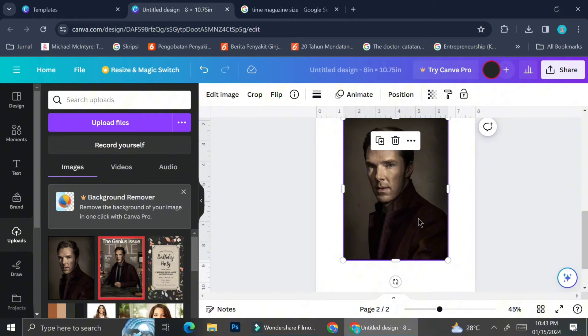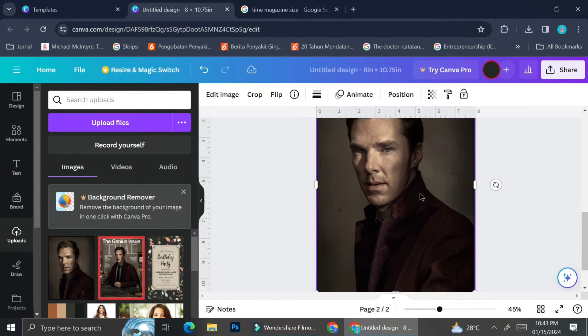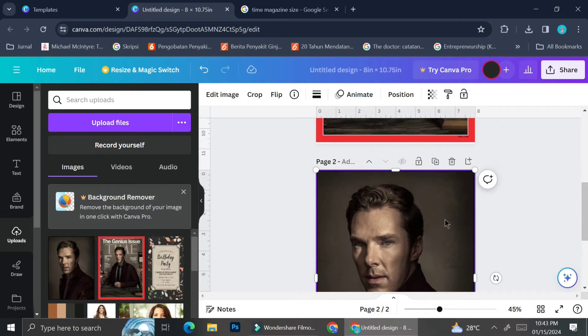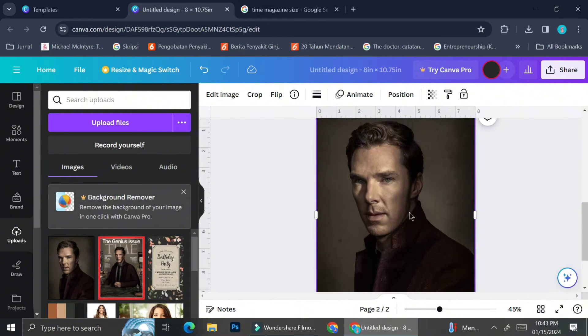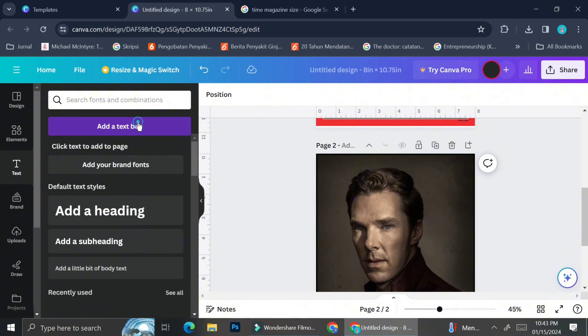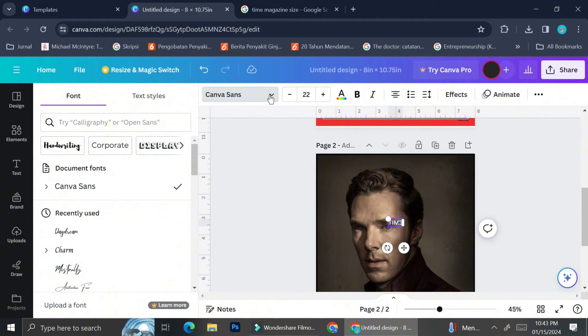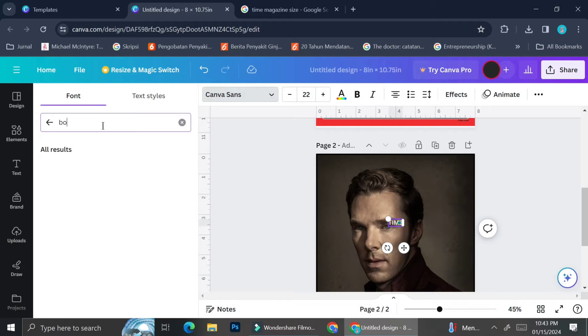Because we're going to recreate the Time magazine with Benedict Cumberbatch, I tried to find the most similar picture — this one here, which I think was taken the same day as the magazine cover photograph. I'm going to use this one. To add the 'TIME' wording, go ahead and click on the text menu on the left side of your screen, type out 'TIME,' and for the font, I found that Bodoni is the most similar — not the exact font Time magazine uses, but quite similar.